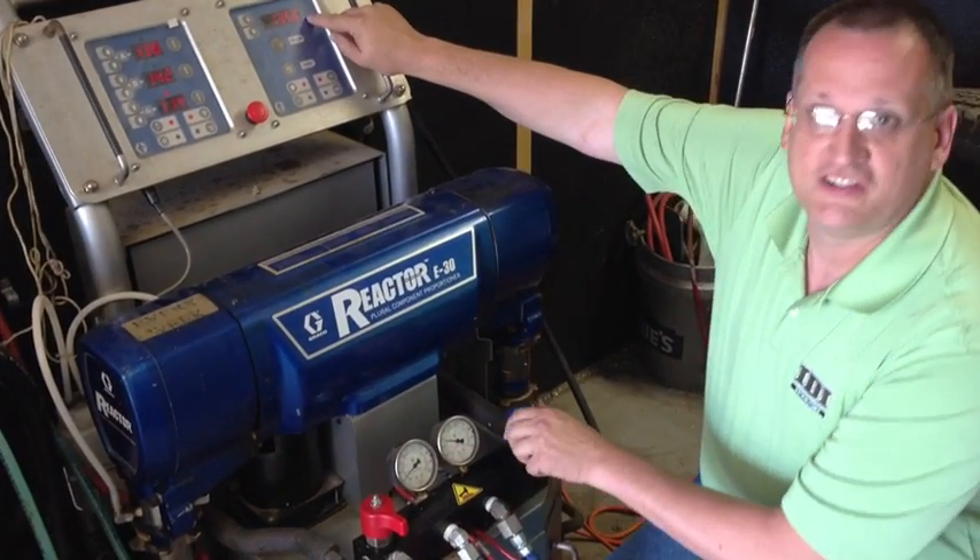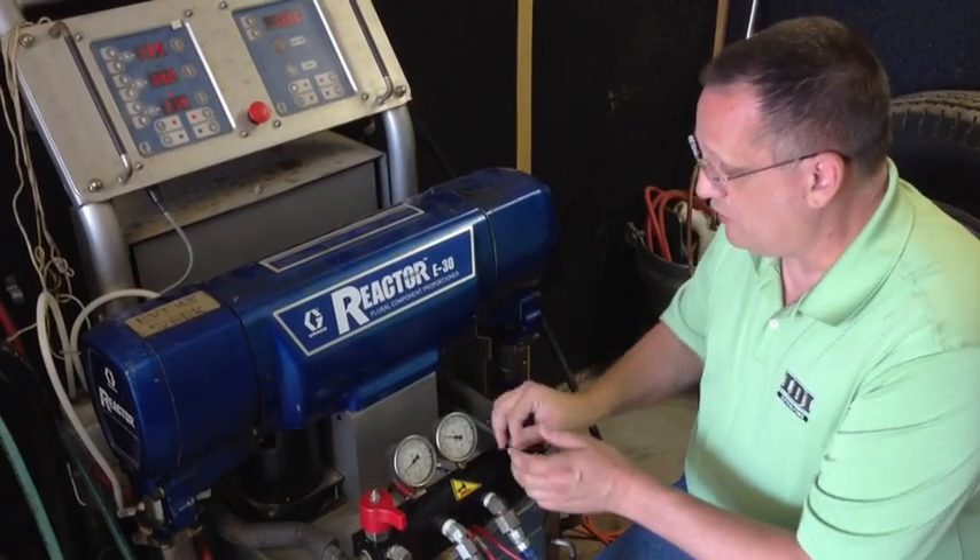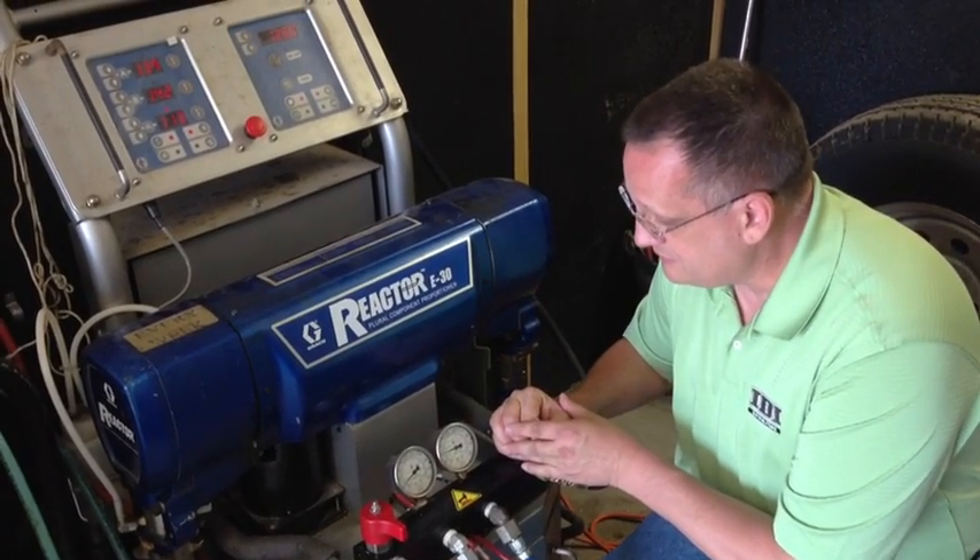This reads 1400, this is 1350 — that's close enough. So now I'll bleed the pressure off the B side until it matches the A.